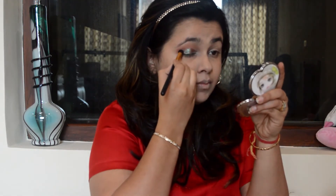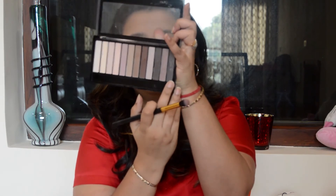Make sure to blend the corners very nicely. I'm using the same blending brush with the matte brown shade to blend the pigment with the transition color. Now I'm taking a darker shade from the same palette and placing it in the outer corner of the eye — inside the V we created — just to intensify the look a little bit more.